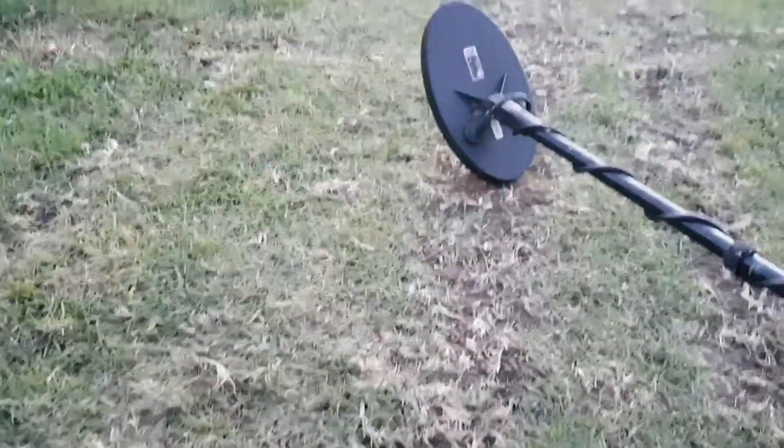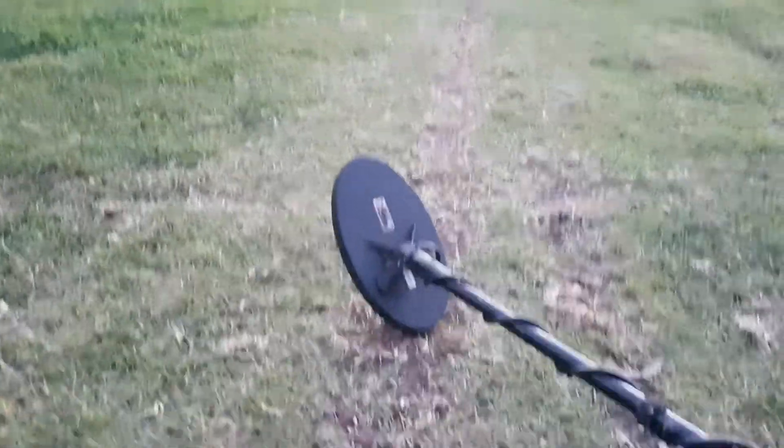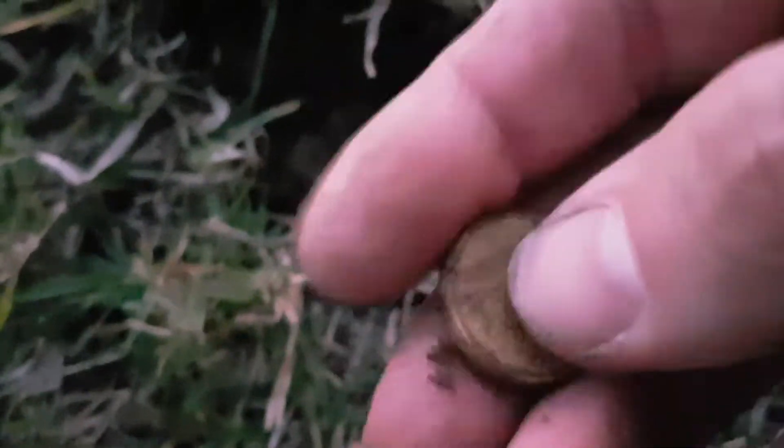So far no pocket change apart from that one cent — a bit disappointing. Let's keep going, hopefully I might find a few goldies around this trail. Just found my first goldie — a $2 coin! So I'm $2 richer now. Cool.